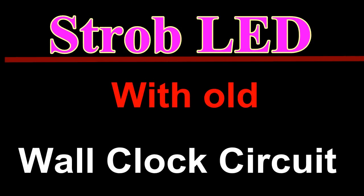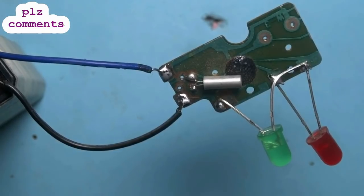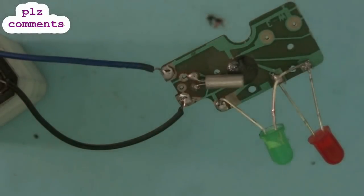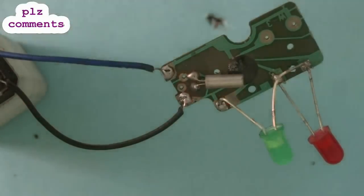In this video I have made a flip-flop circuit with an old wall clock circuit. Look friends, LEDs are blinking after one another. We just required an old clock circuit and two LEDs.